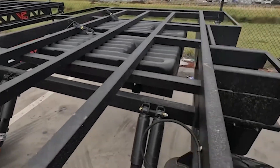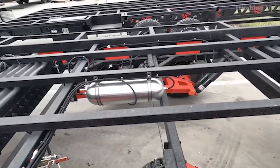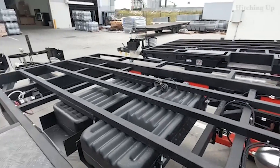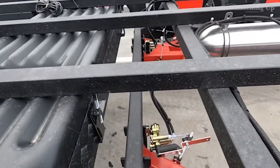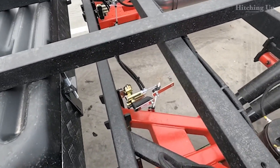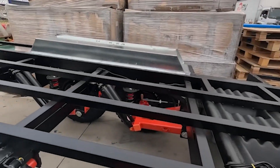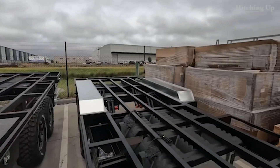This one here has airbag suspension with a tank and a compressor. There are a lot of actuating valves and stuff, so it's a little more complicated, but you can self-level your van if you've got airbags. I just love these A-frames, these wishbones — because if something goes wrong, I know how to fix it. It's easy, it's strong.